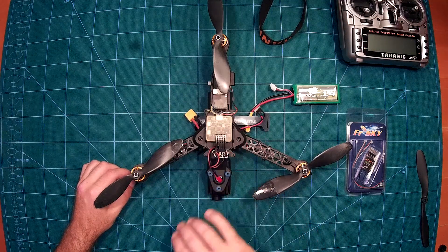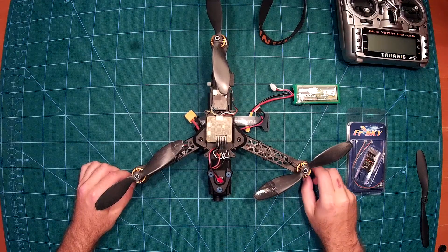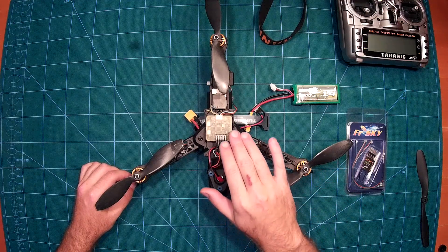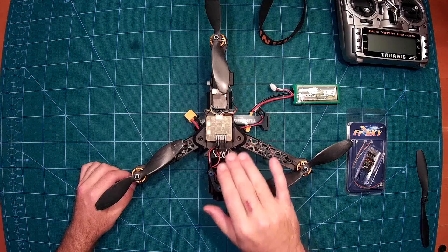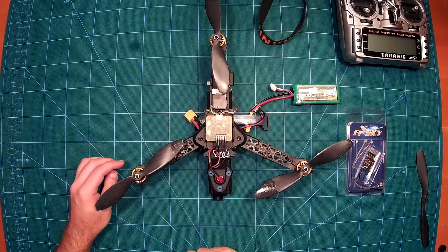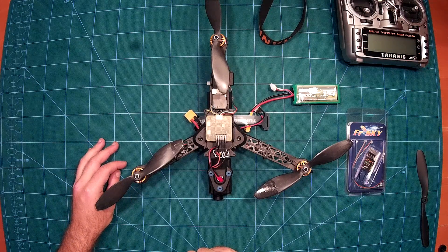I am using a very cheap flight controller — the CC3D Atom — which is currently available for around 12 dollars from Banggood. I originally wanted to use CleanFlight, which is possible, but I found out that CleanFlight on the CC3D does not support tri-copters yet. So I chose OpenPilot. I had never used OpenPilot before, but I got into it and I really like it — it's really easy to set up.